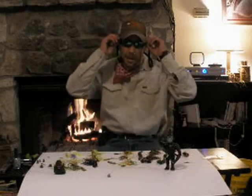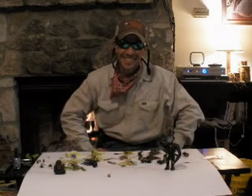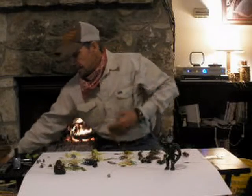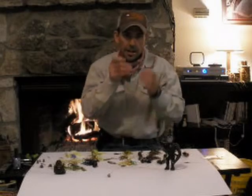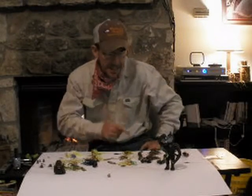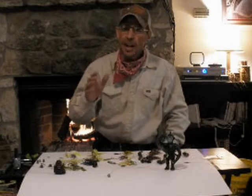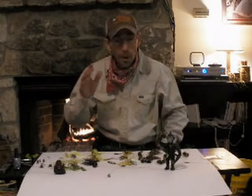Hello everybody. Excuse me if you get a dog or a cat in the screen — we are at my house. Anyway, I want to talk a little bit about bass today. I was doing a little fishing yesterday and it was really fun. It's cold weather, everything is a little different. I was going to show a couple of things that have been working for me recently in the cold weather.